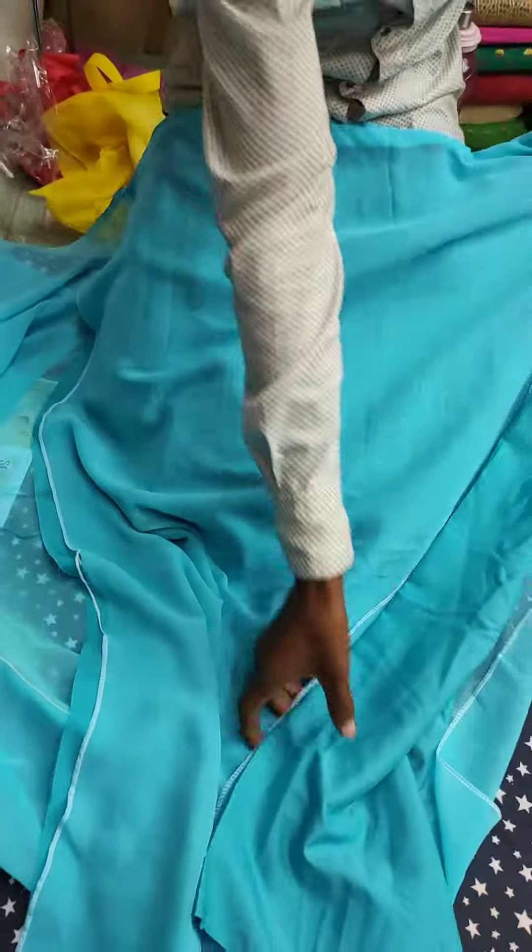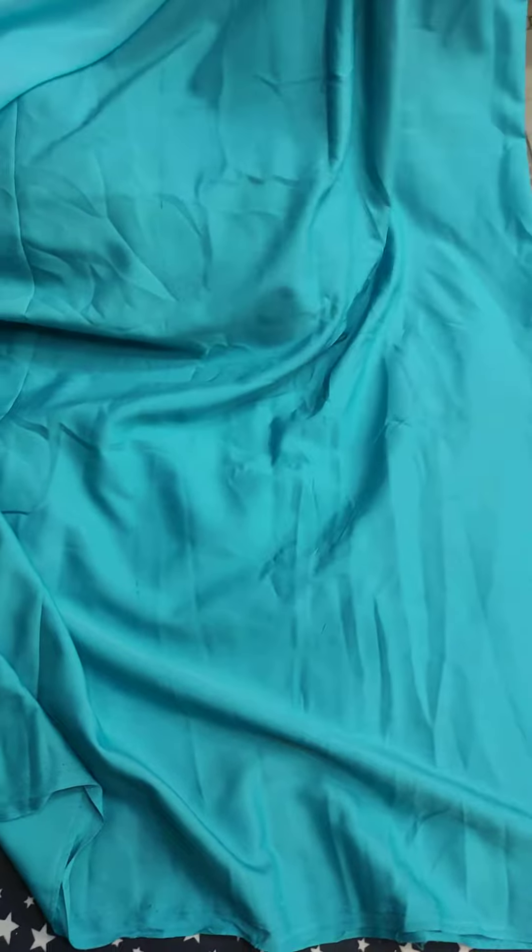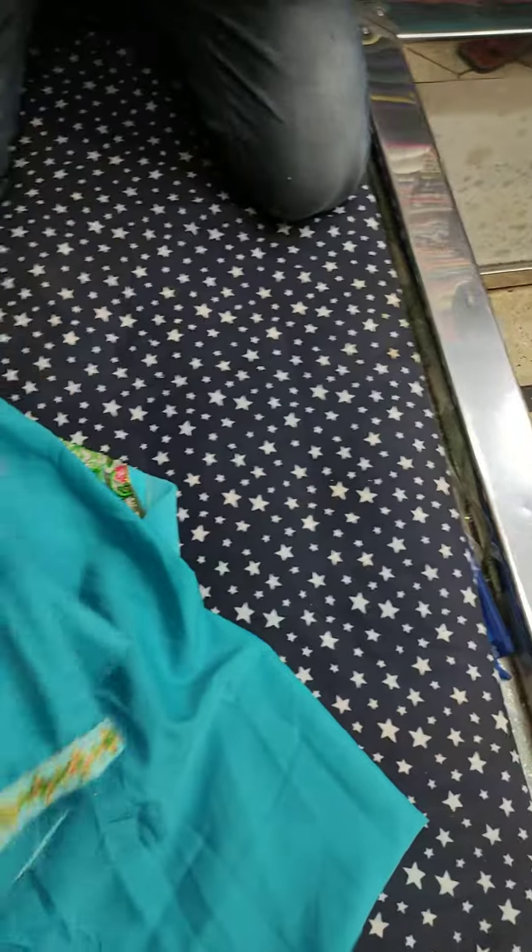Back part. Here is the inner, here is the salwar, and here is the dupatta.